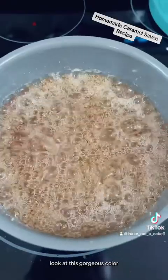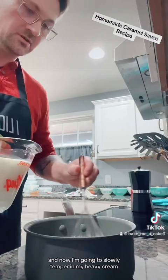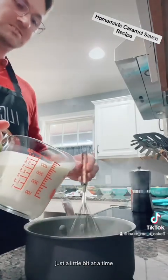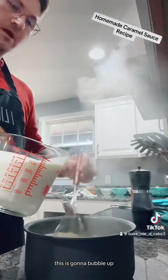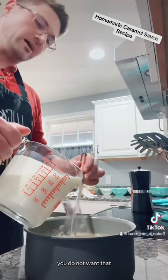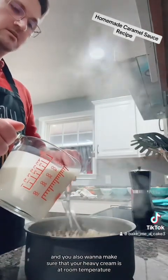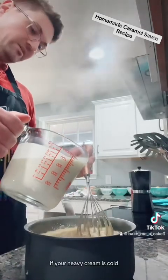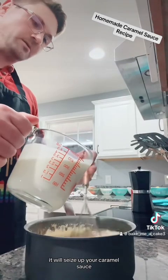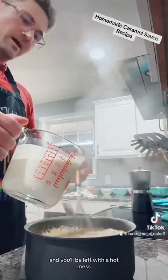Look at this gorgeous color. I've pulled my caramel off the stove, and now I'm going to slowly temper in my heavy cream — just a little bit at a time. This is going to bubble up and it will steam burn you — you do not want that. Also make sure that your heavy cream is at room temperature. If your heavy cream is cold, it will seize up your caramel sauce and you'll be left with a hot mess.